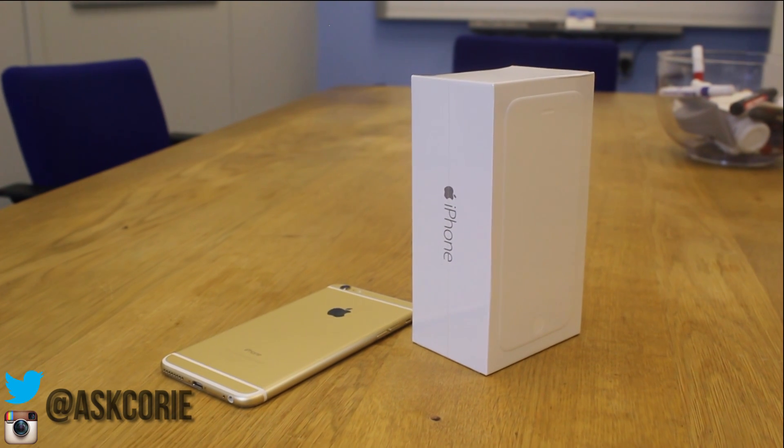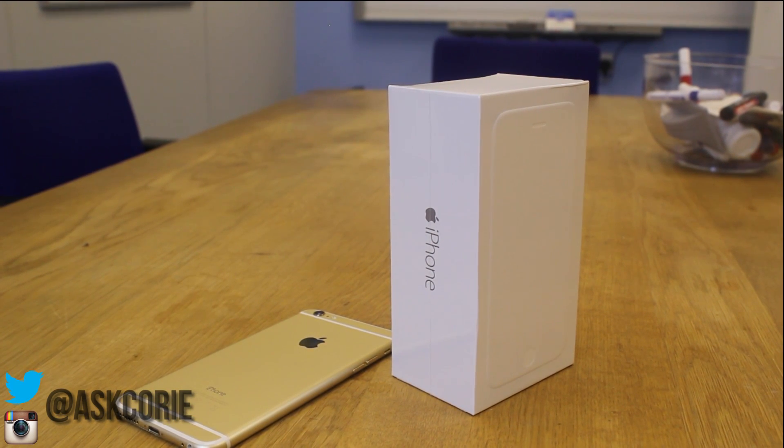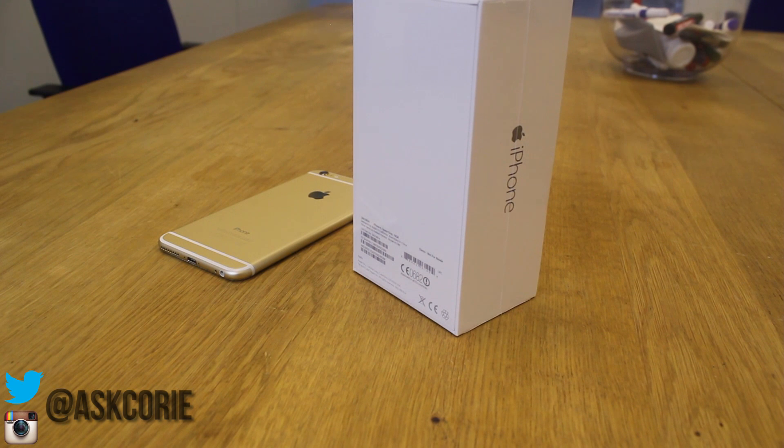What's up guys, it's your boy Cory back again with another video. In this one we're going to be unboxing the new Apple iPhone 6 — the 4.7 inch model — just to give you guys a quick look at the phone and what to expect when you get yours tomorrow.